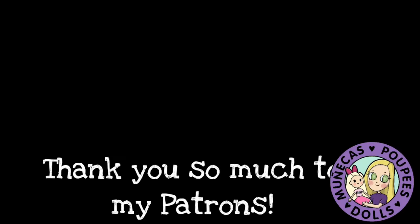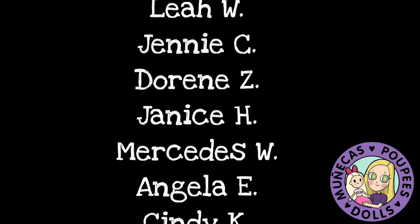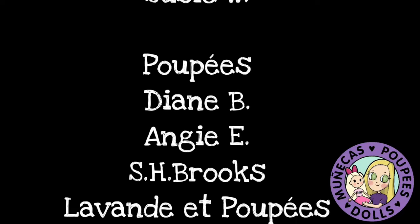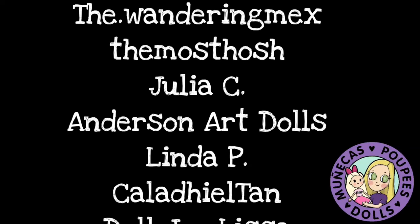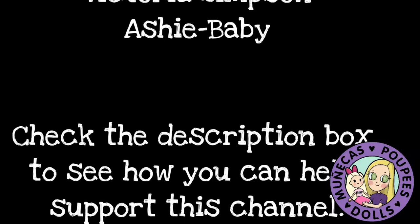I want to say a huge thank you to my patrons from Patreon: Lindsay S, Leah W, Jenny C, Doreen Z, Janice H, Mercedes W, Angela E, Cindy K, Bear Sunflower, Diane B, Kelly L, Cindy L, and Susie W. Your support means so much to me and helps me continue to bring you great dolly content. For information about joining my Patreon, please see the link in the video description. Thank you.